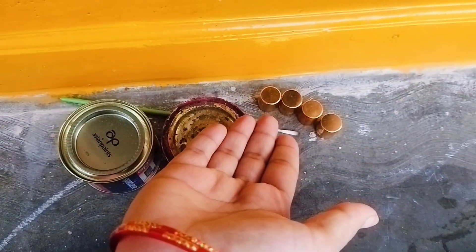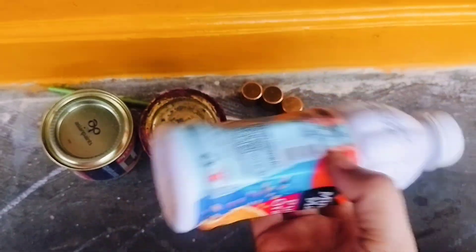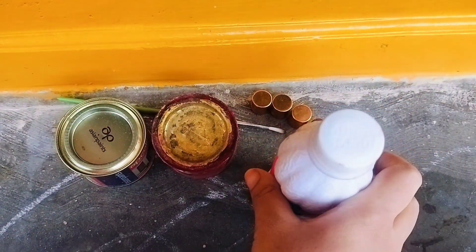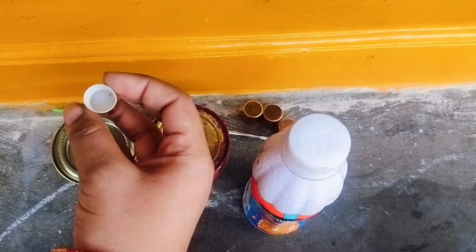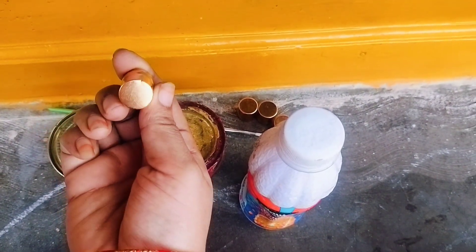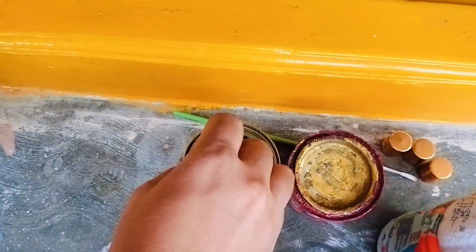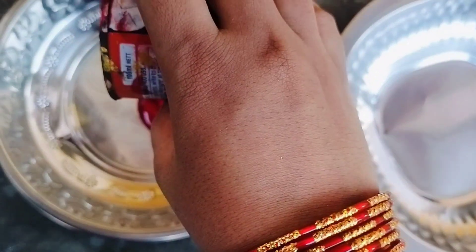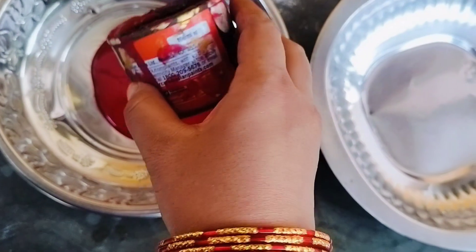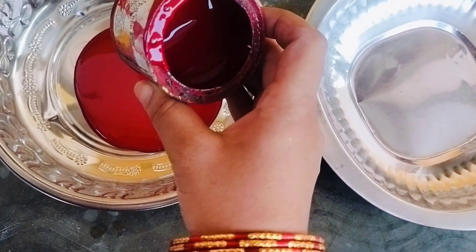We have to use white bottles and paint. We have to use paints and brushes. We have to use a lot of cups and a lot of red paint.